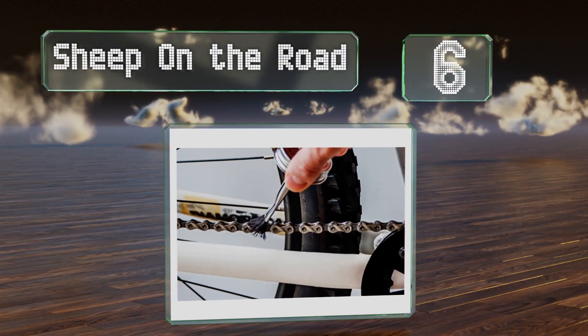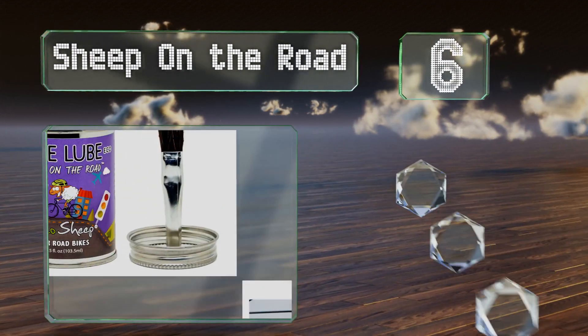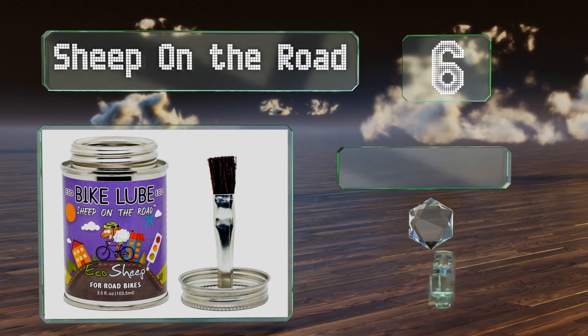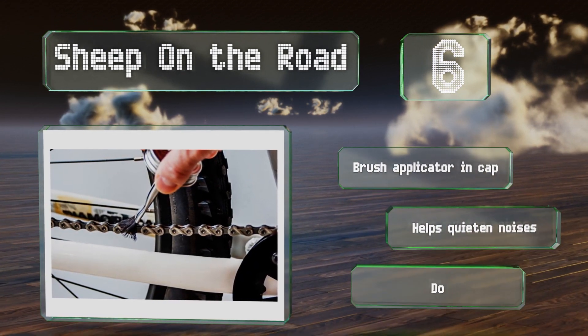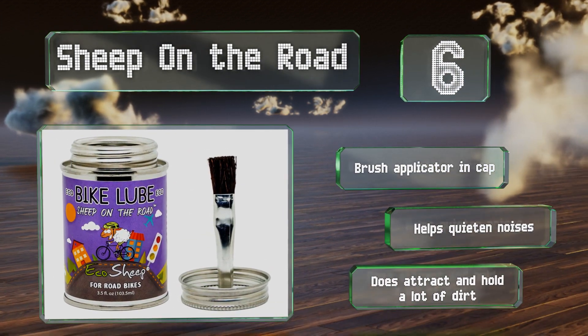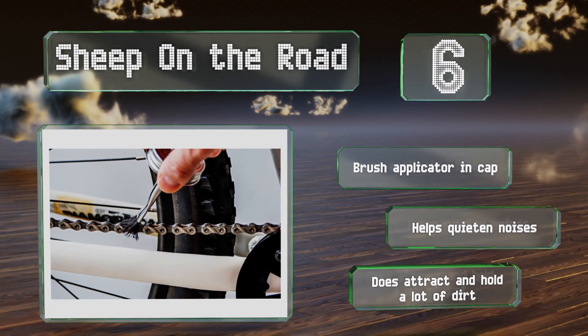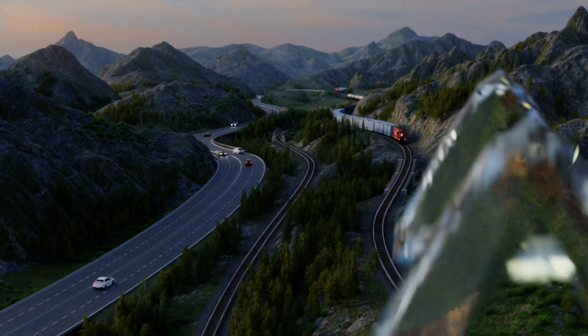Moving up our list to number six, Sheep on the Road from Eco Sheep is an environmentally friendly option made with lanolin rather than the usual oil-based ingredients. It's non-toxic, can be rinsed off with soapy water, and works well on all sorts of cycle components. It includes a brush applicator in the cap and helps to quiet noises, however it does attract and hold a lot of dirt.